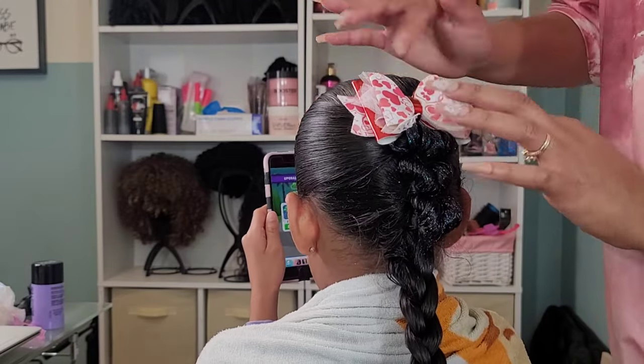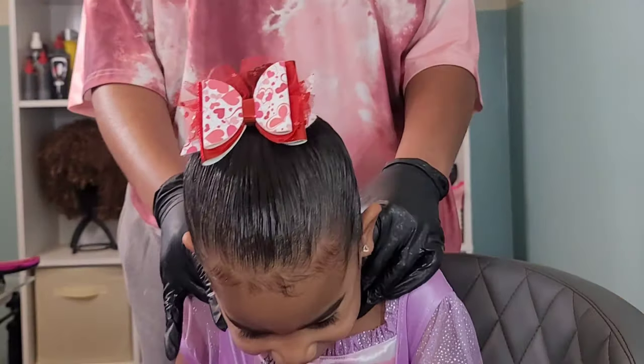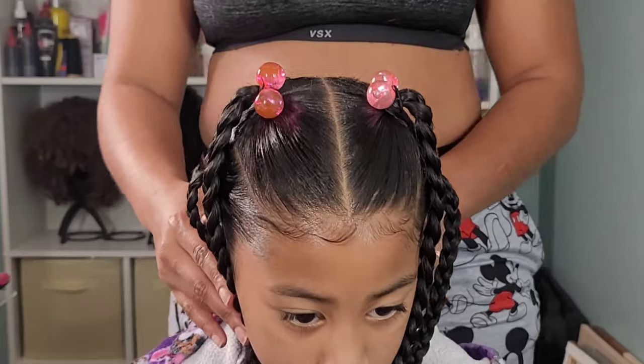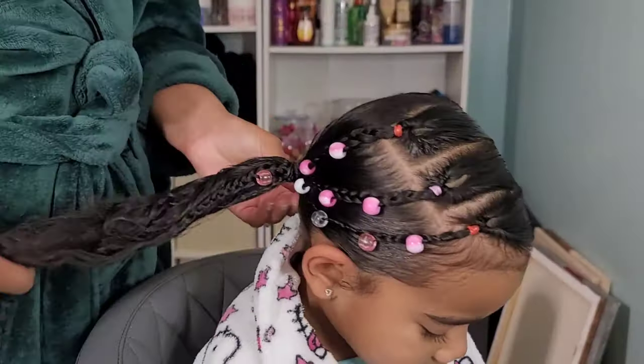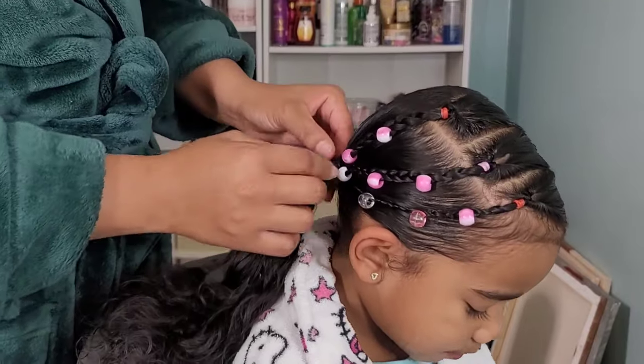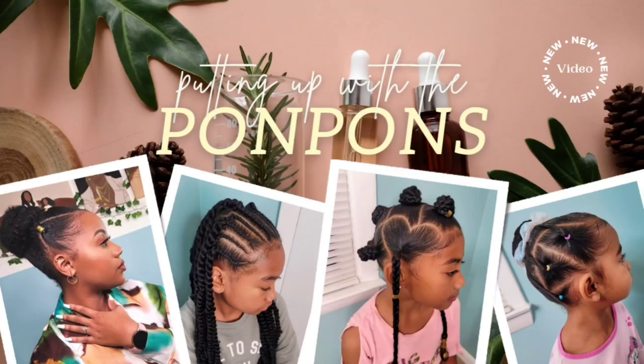Hey friends, welcome back to another hair tutorial here on our channel Putting Up with the Pom-Poms. In this video we are doing bows, baubles and beads honey. I know all the beads in the world. I'm going to be showing you four styles for Kehlani, my middle child, and Calista, the youngest, for their hairstyles for the week. Let's go ahead and get straight into it. Stay tuned.